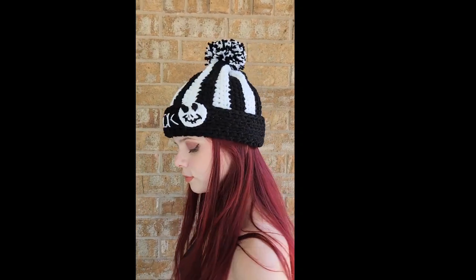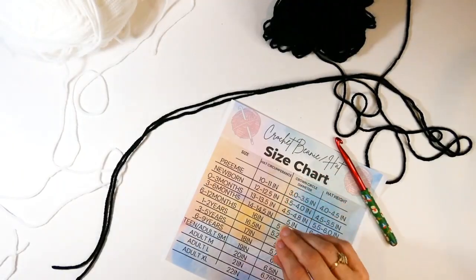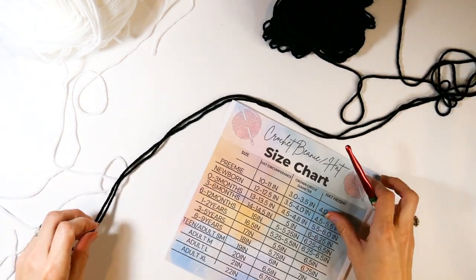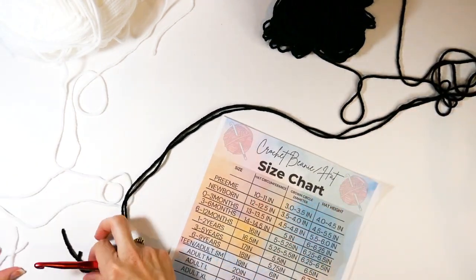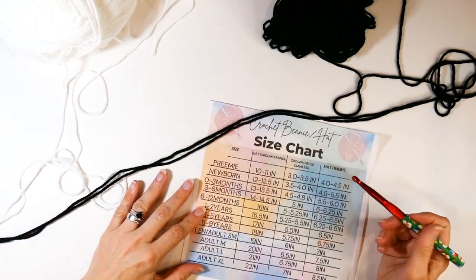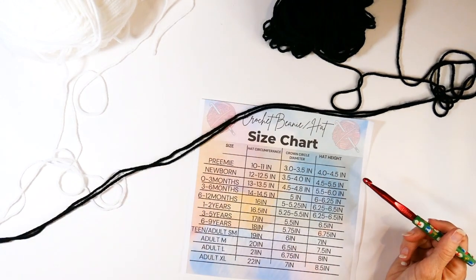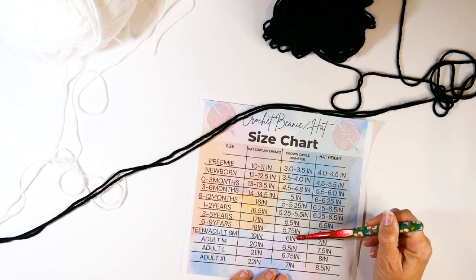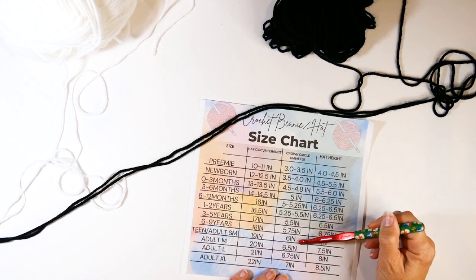To make this beanie you're going to need a few things. I don't want you to be intimidated, but you are going to be using two strands of yarn — I want to get that out of the way first. We will be using two strands of yarn, so one of the first things we need to do is look at the size chart.